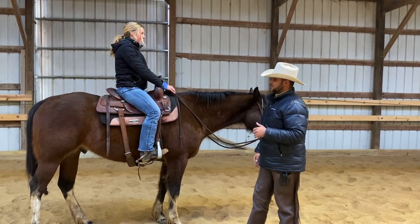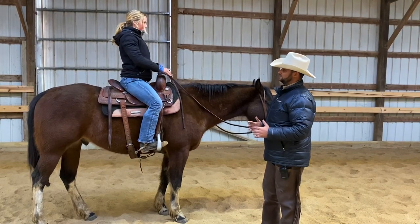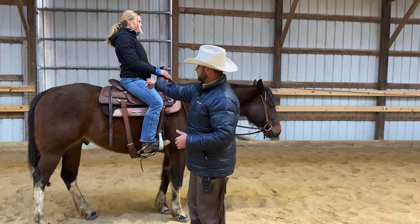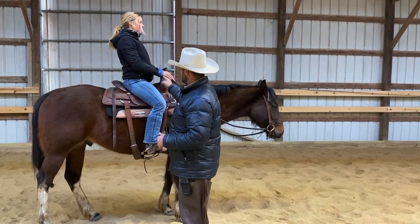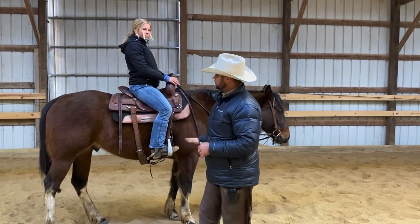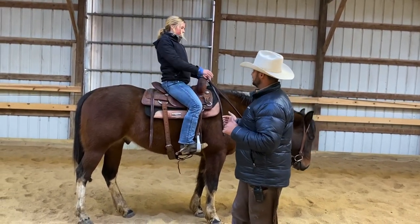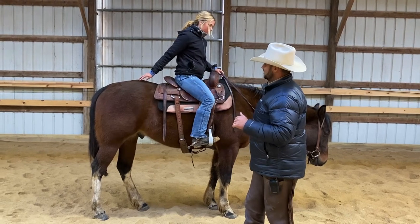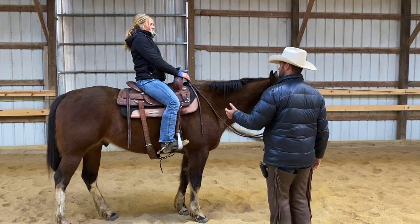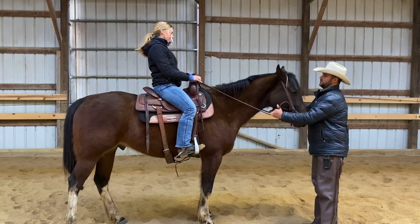We've got to make sure that we're not leaning forward. Now this time we're going to use correct position. Keep your knees light, bring your elbows back in, engage your core, focus is up, and stay on your balance point in the saddle. If you're on your balance point, you can reach back with your hand and be able to touch the horse's hip. Without leaning back, see if you can reach back and touch his hip — that tells you you're not leaning too far forward. Knees are light, core is engaged, elbows are back.